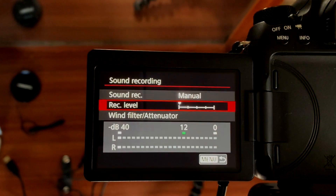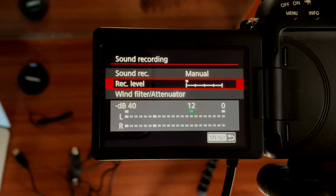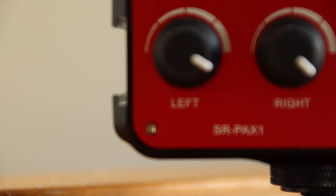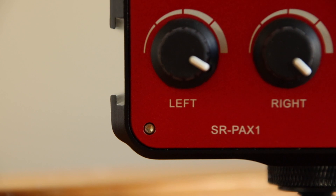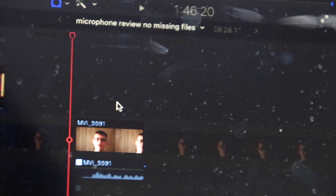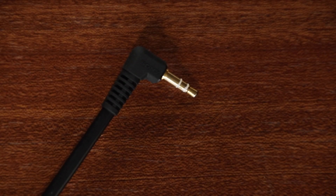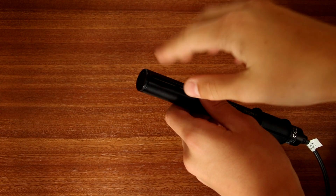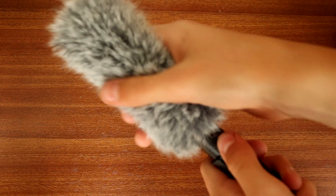Now let's get into the main cons of this microphone. The first would have to be its extremely weak signal — I've had to plug it into the Saramonic SRPAX1 preamp to get a decent enough signal. Without it, it becomes very hissy and you have to boost it in post. The cable is a 3.5mm cable with gold conductors, which is a nice touch, but it would be better if the cable wasn't soldered in. Another issue is the plastic tip — when removing the dead cat, that little piece of plastic sometimes comes off with it.